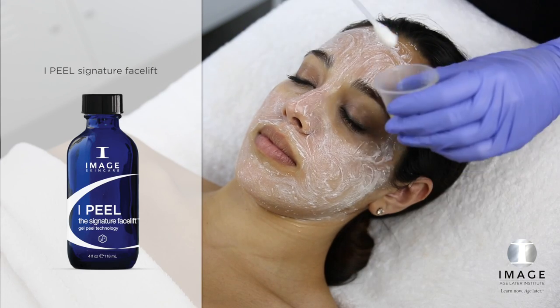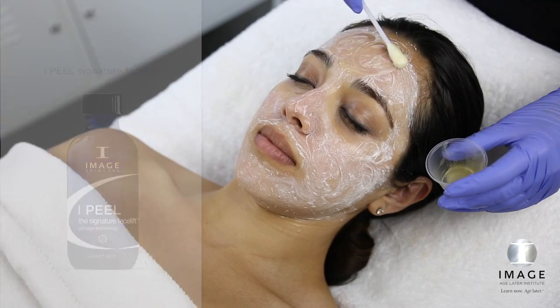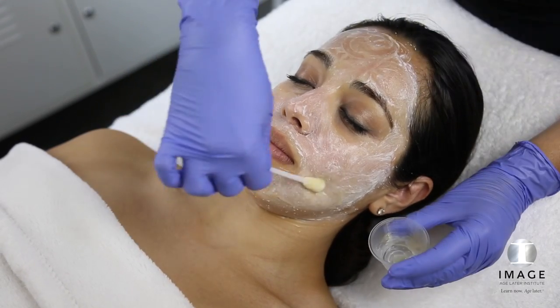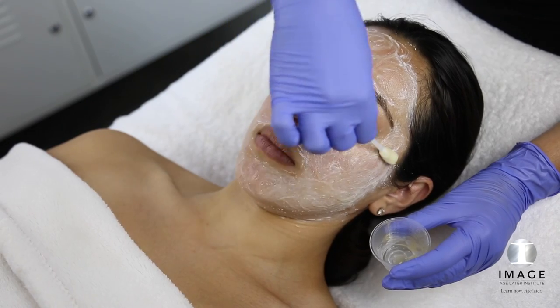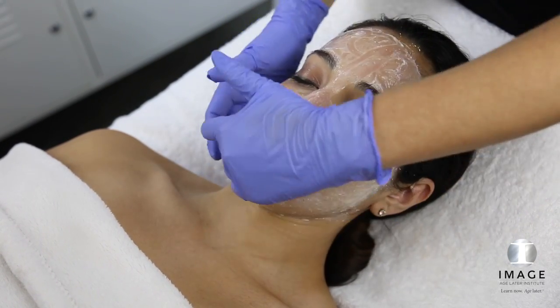Layer 3. Apply a second layer of Signature Facelift. Massage for 1 minute. Do not remove.